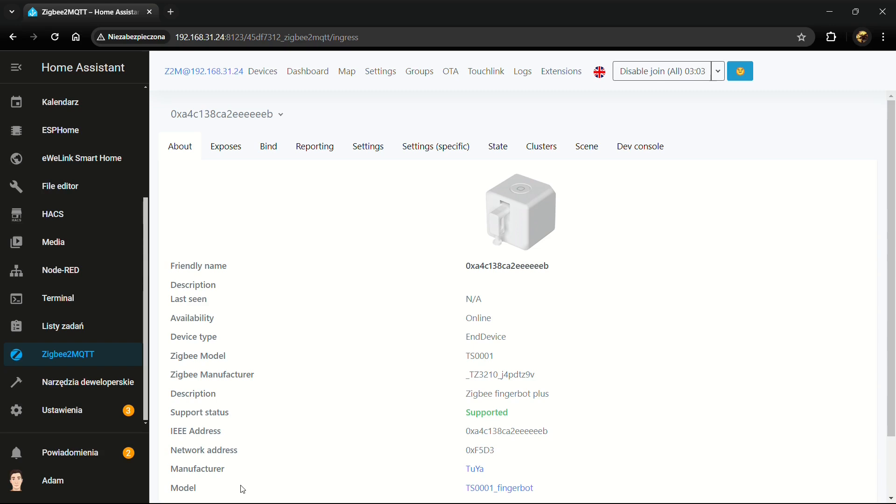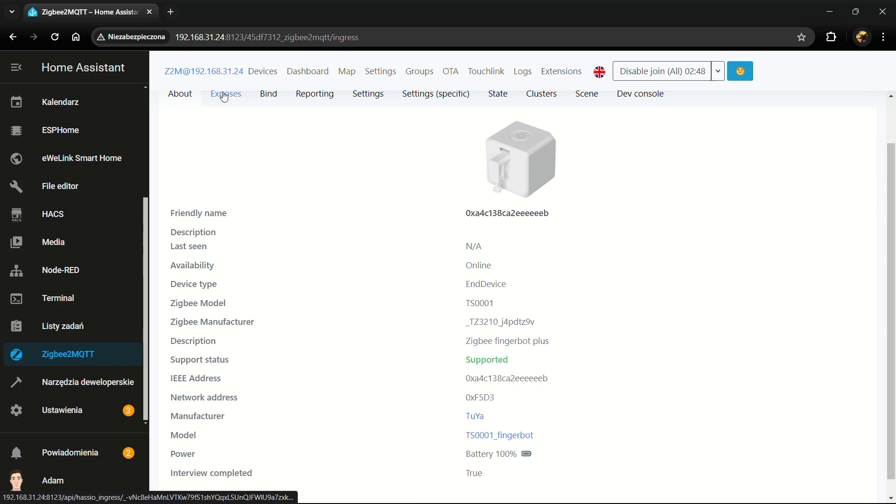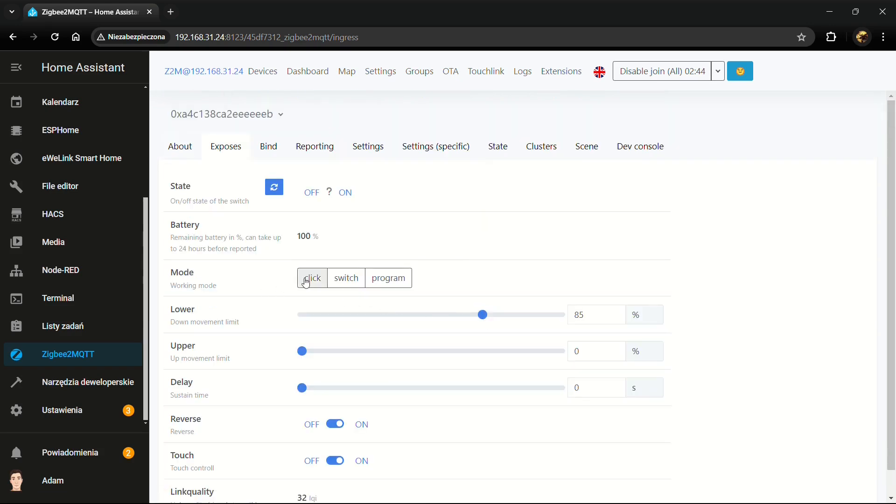I'm curious whether I can run the device with an option to hold the button for longer — say two seconds — rather than just press and release. Going into Exposes, the device has three working modes: click, switch, and program. There's also a delay/sustain time, a touch control toggle, a reverse option, and a movement limit — currently at 85 percent.